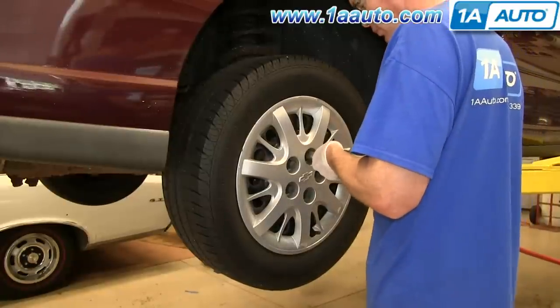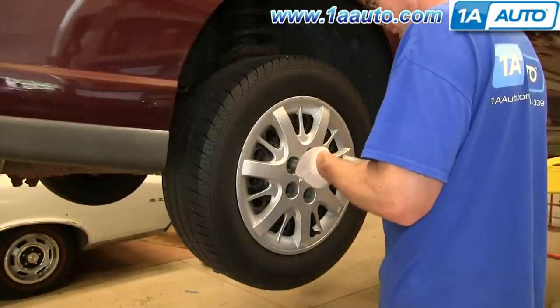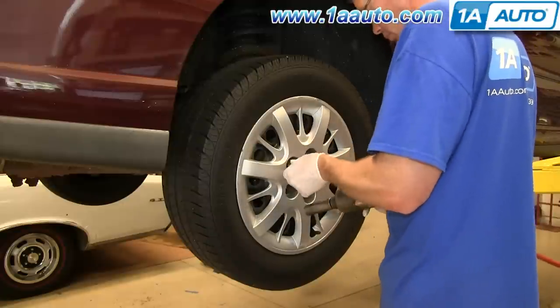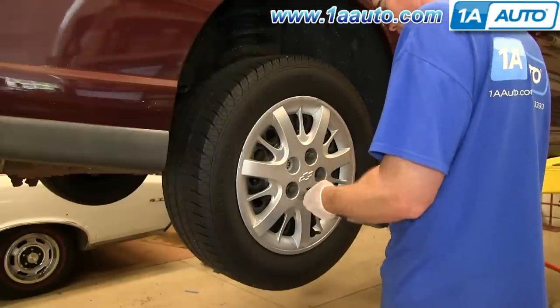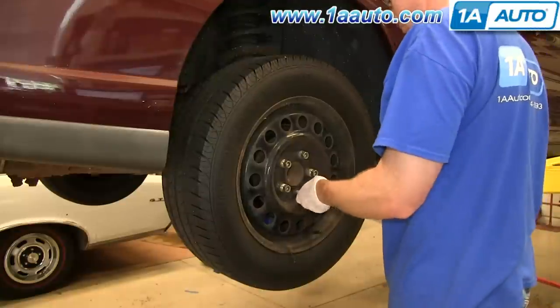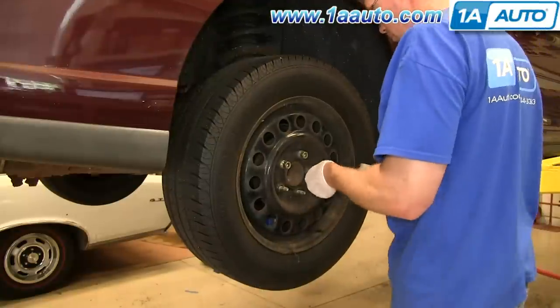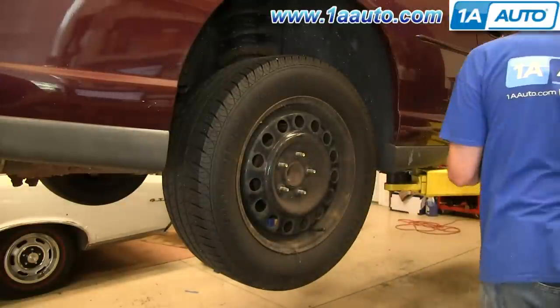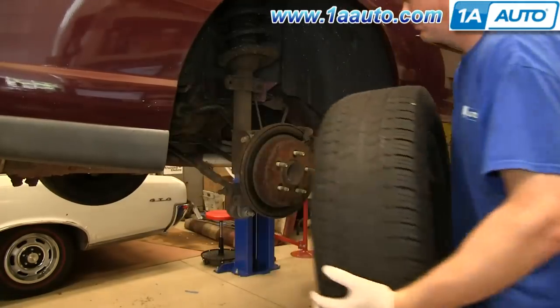Loosen up the lug nut caps and pull your hub cap off. Then remove the lug nuts. You want to loosen these while the vehicle is on the ground, then raise the vehicle and remove them the rest of the way if you don't have air-powered tools. Now just pull the wheel off.